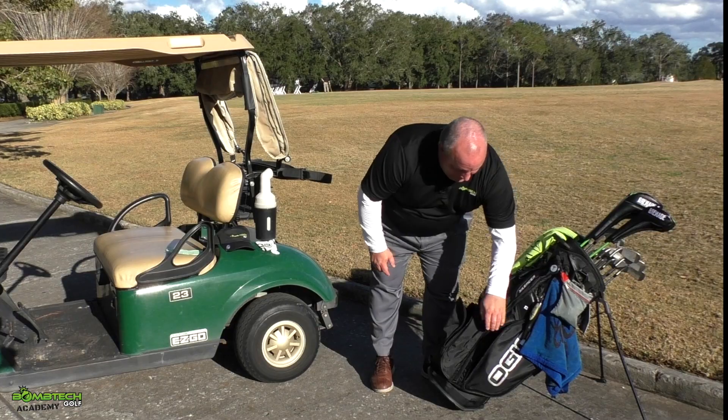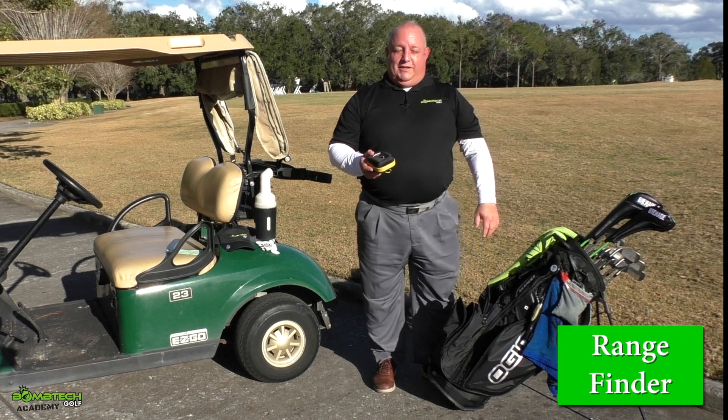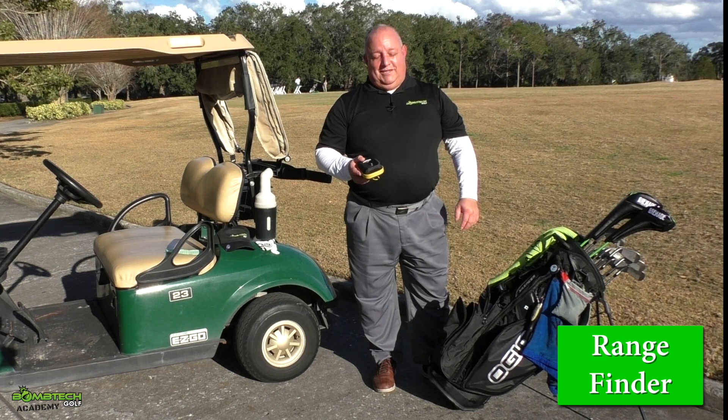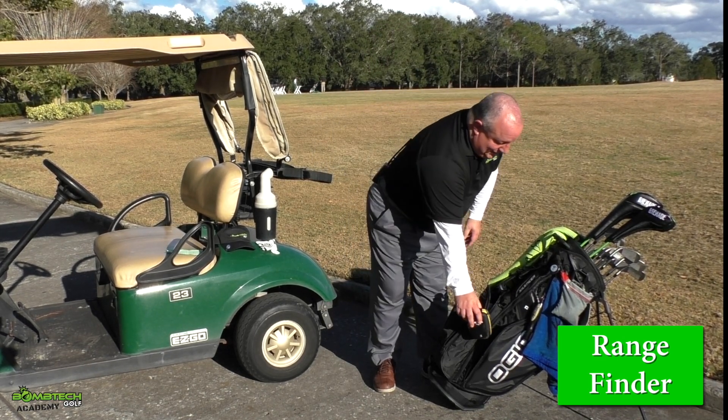Other things to consider: for me, the rangefinder is very important — it's very difficult for me to play without one. So I usually always check for the rangefinder in the bag itself.